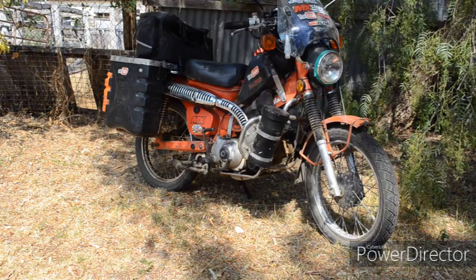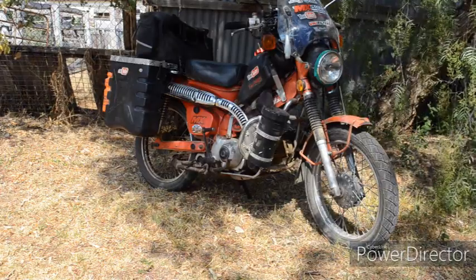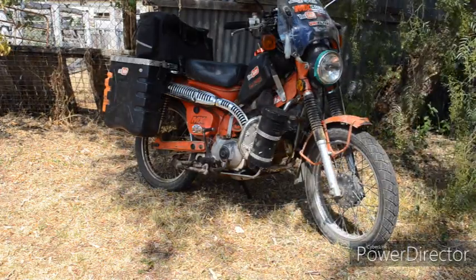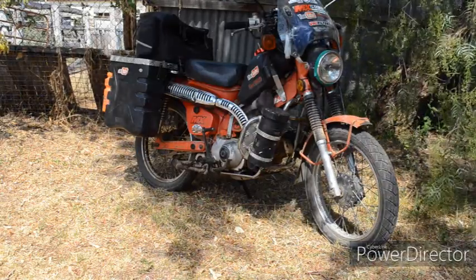The first thing I'll do is drain the oil, remove the muffler, the exhaust, my long-range tank, so that I can remove the frame down tube top cover and see how we go from there.